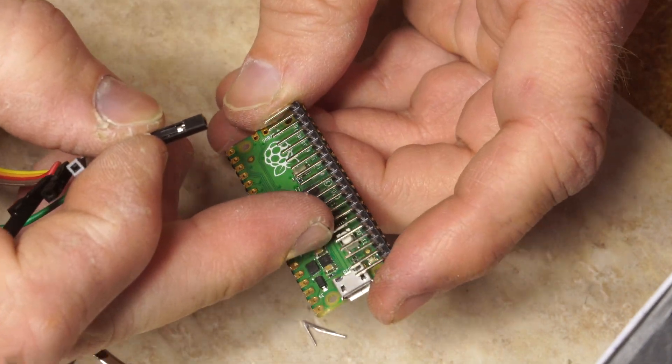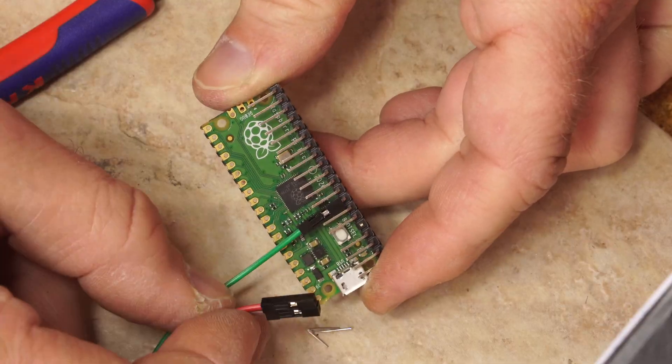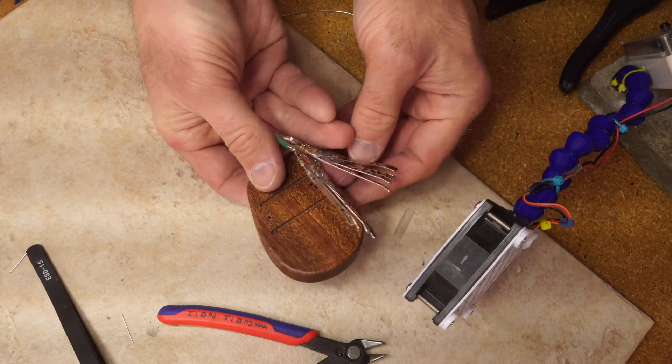That covers up the boot select button, so I may just clip that off. Still plenty of I/O to play with. Hooked everything up, so hopefully I can test this out and maybe it'll work.